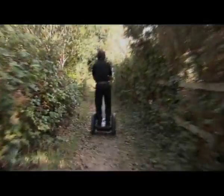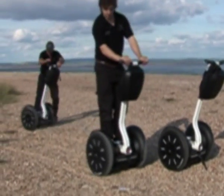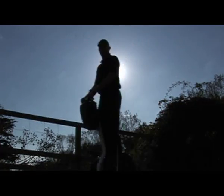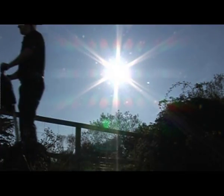Riding a Segway PT improperly can result in serious injury to yourself or others. Whenever you ride your Segway PT, wear a helmet that fits properly with a chin strap in place. Use an approved bicycle or skateboard helmet that provides protection for the back of your head.